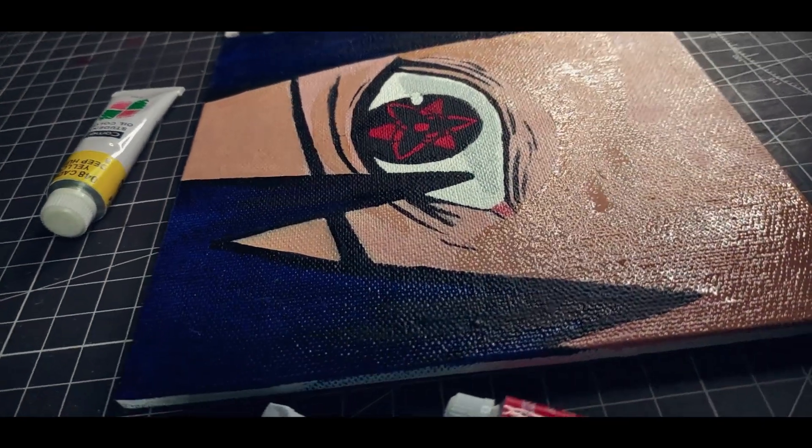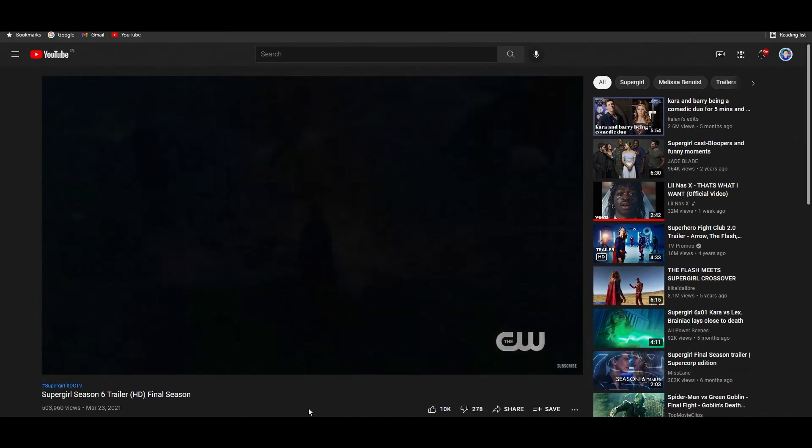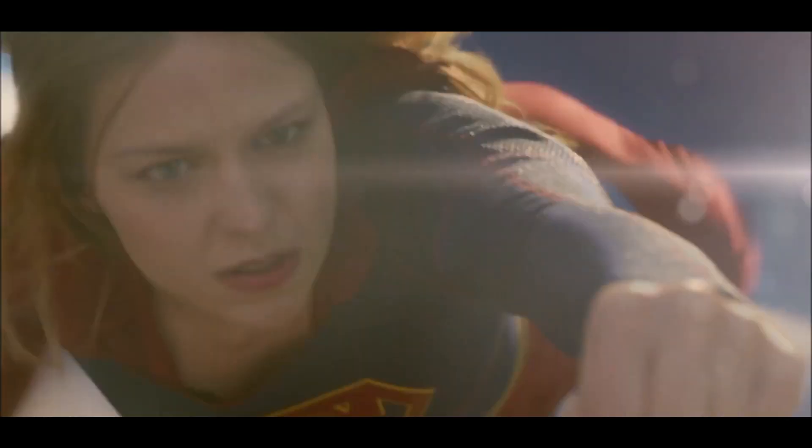Since I know how to paint using oil paints, I'm quickly gonna search for some references for my big painting. A few months ago, Supergirl Season 6 was released, and I have been watching it and enjoying it a lot, so you might have already understood what I'm gonna draw. Yes, I will be drawing Melissa Benoist, the actress that plays the role of Supergirl.